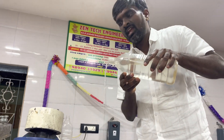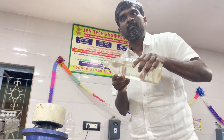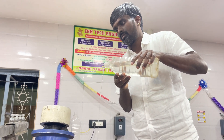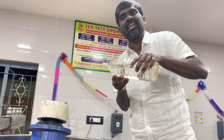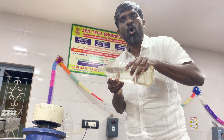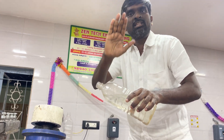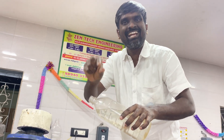This machine runs on a 10 HP motor. This machine is also running on a 19 HP motor. I will give the machine cost in the description — you don't need to ask in the comments. The machine price will be put in the description.